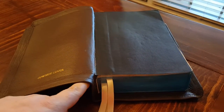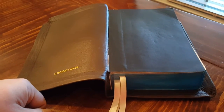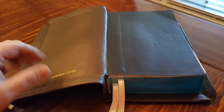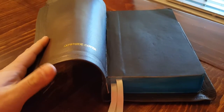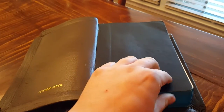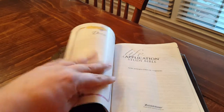It still has a slight curvature, but you'd almost have to re-sew it and all that to get it completely flat. I didn't really want him to have to get into all that. Anyway, if we get into it, the Life Application Study Bible is a good Bible.